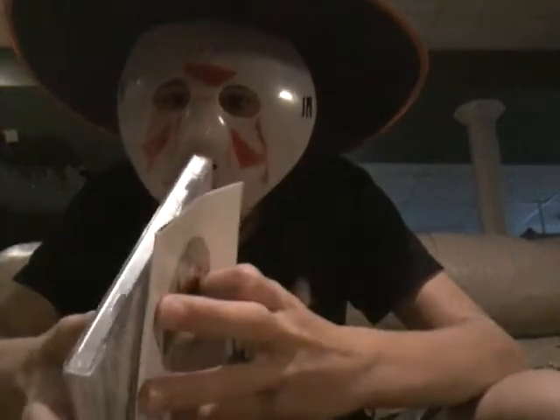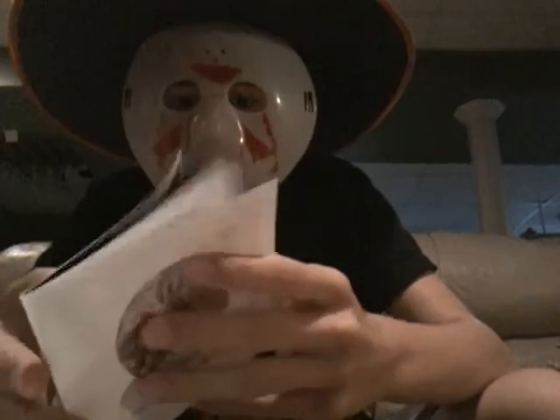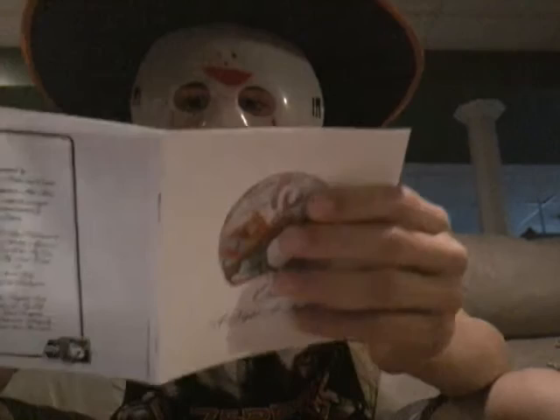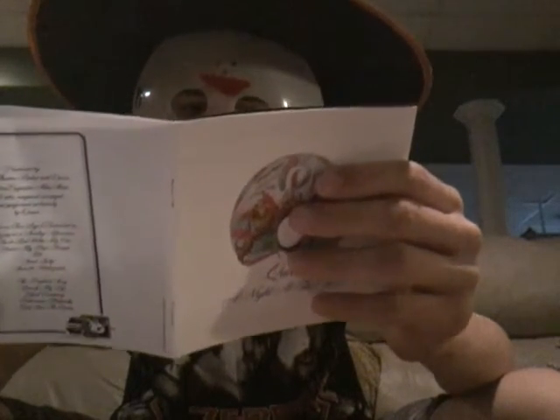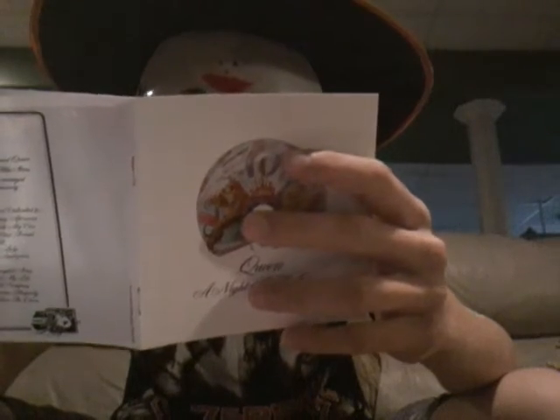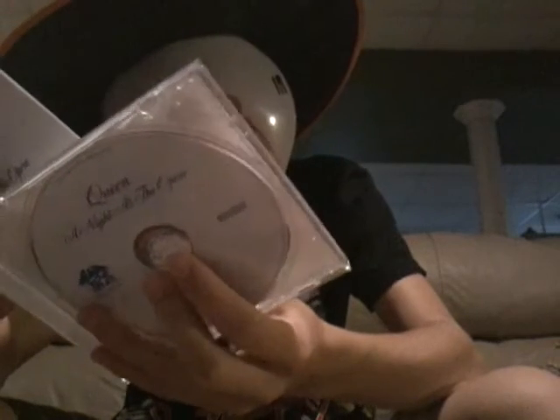Track ten is Good Company, written by Brian May, and he plays it on the ukulele — or maybe banjo, I don't really know, but I'm pretty sure it's the ukulele. It's a good catchy song, kind of like Lazy on a Sunday Afternoon and Seaside Rendezvous — another good catchy song.